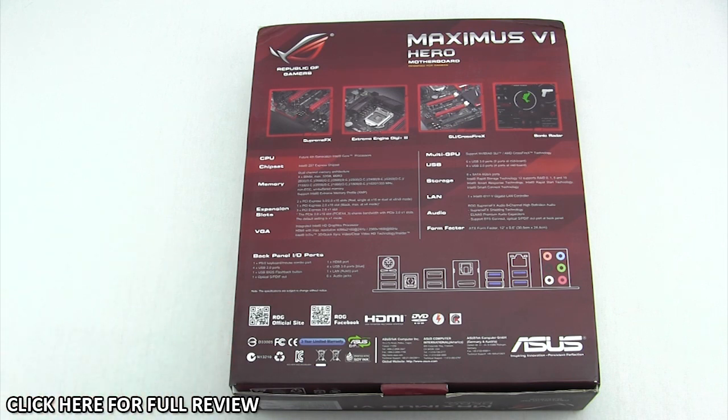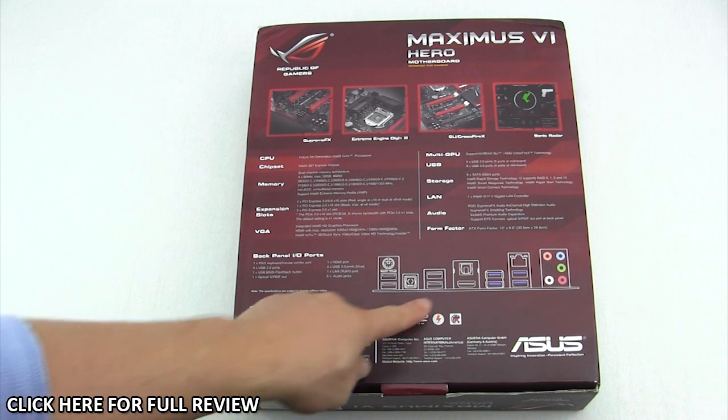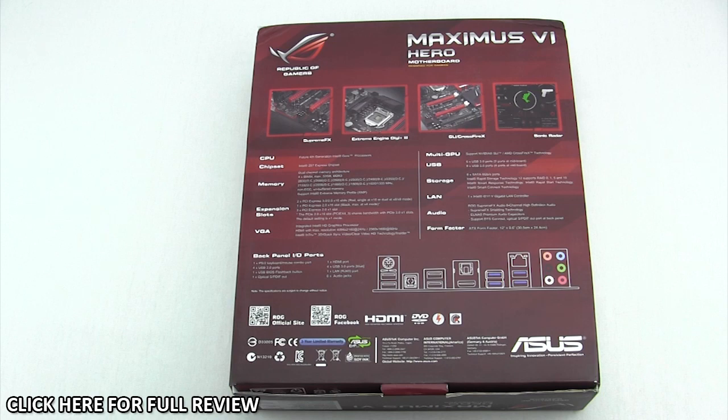That's important for a lot of people — maybe you have five USB devices and you need five ports on the back. You can see the whole layout of the I/O right there, so it just gives you an idea of what you're going to get before you buy the product.